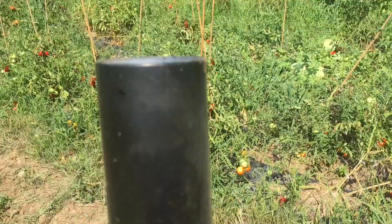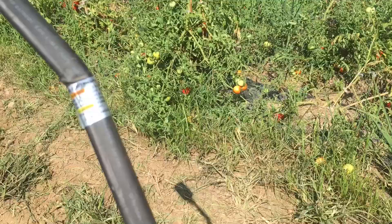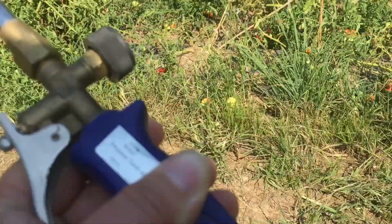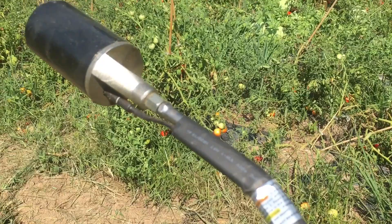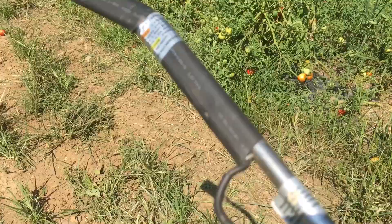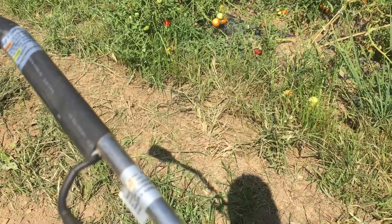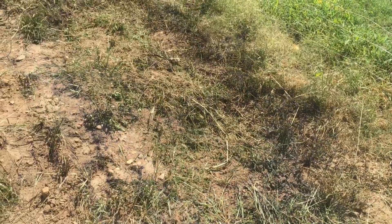So this is a propane torch, and it's exactly what you think it is. I got mine years ago at Harbor Freight. The Indians used to burn ground — the biochar they produced from it they say helped with the ground and everything — and it works really well. Let's get it going.